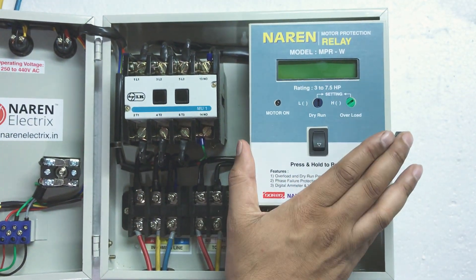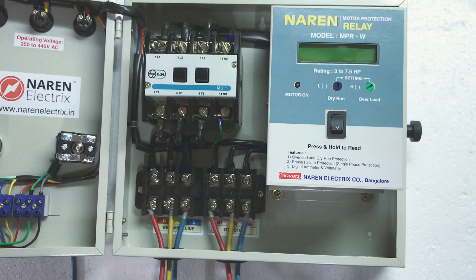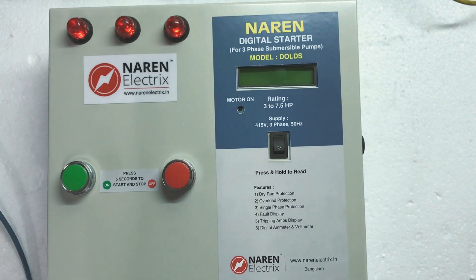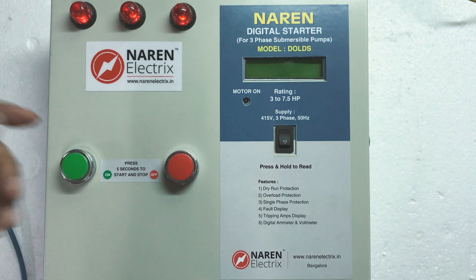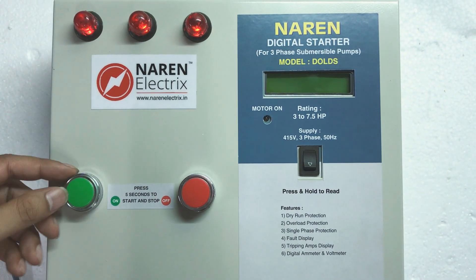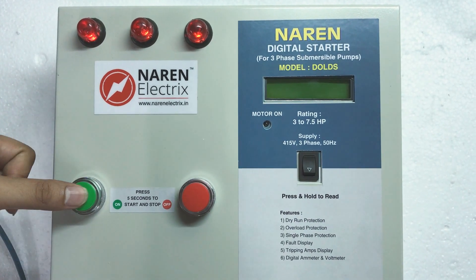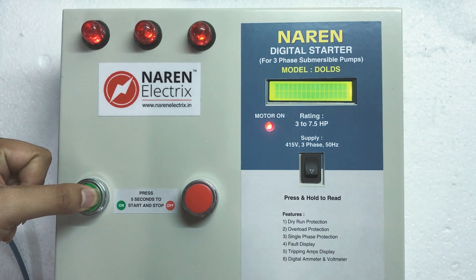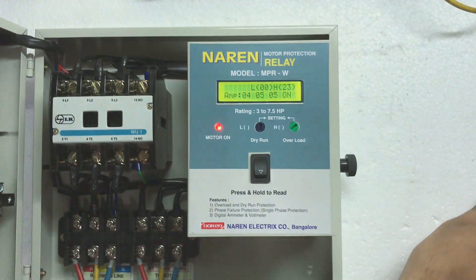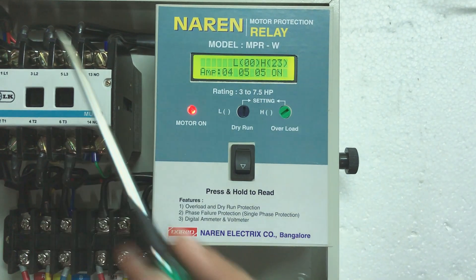This unit is also available separately, just in case you want all these features for an existing starter — you can buy it and get it installed. To switch on the motor, press and hold the green button for 3 seconds until you see the motor-on light, then release it. The second line of the display shows the current taken by the motor in all 3 phases.